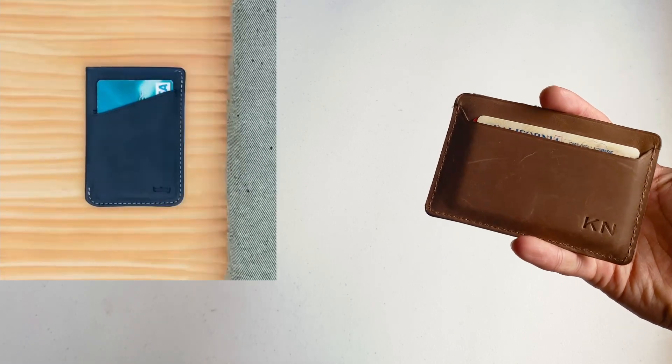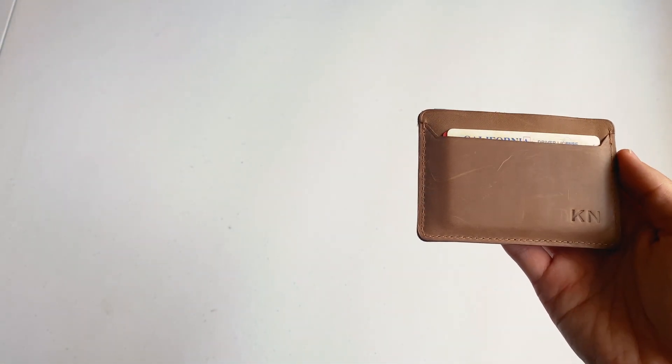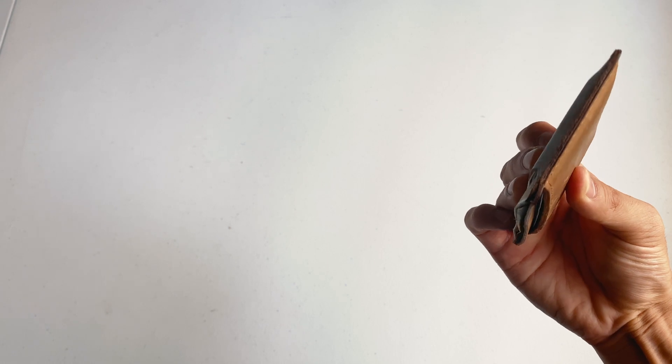Overall, I think both wallets are appealing depending on your needs. I personally chose the Etsy version based on price, the ability to emboss the letter, and the three vertical pockets. Plus, I'm not really a fan of the pull tab, but I encourage you to research and buy the product that's right for you. Anyway, hope you enjoyed the video. Comment below on which you prefer, or if you just want a response, and thanks for watching.